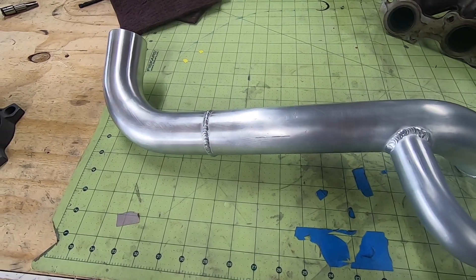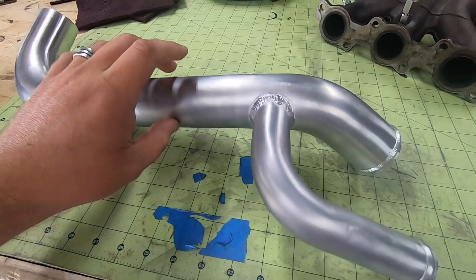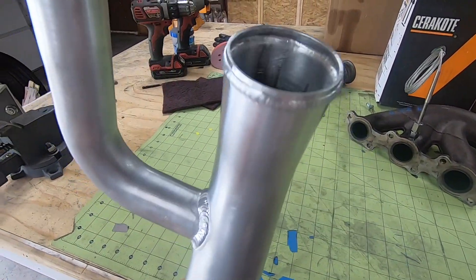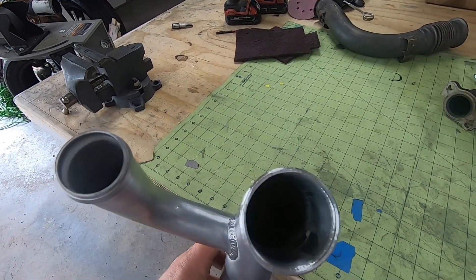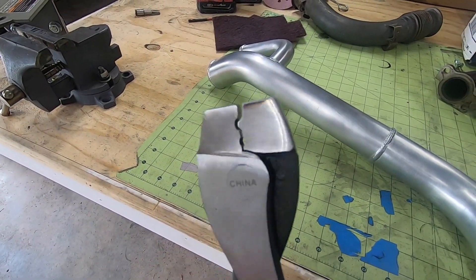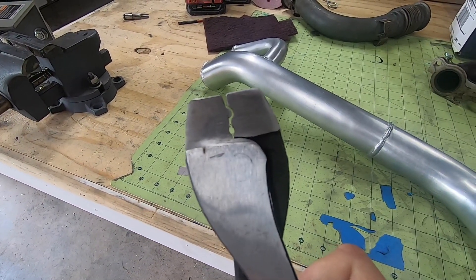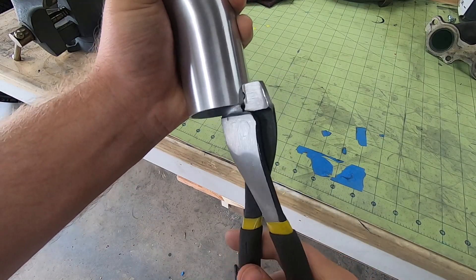I can't remember exactly where I picked up this next idea from, but I've seen it done someplace. I needed some beads rolled in the ends of the pipes to help secure the boots on each end. Rather than invest in an expensive tool that I'd likely never use again, I bought some cheap wire crimpers, cut them up a bit in order to make a crimp tool that I could walk around the pipes and create the lip that I was after. It is a bit time consuming, but it's okay to give up some time in order to save some cash that could be better used elsewhere in the project.